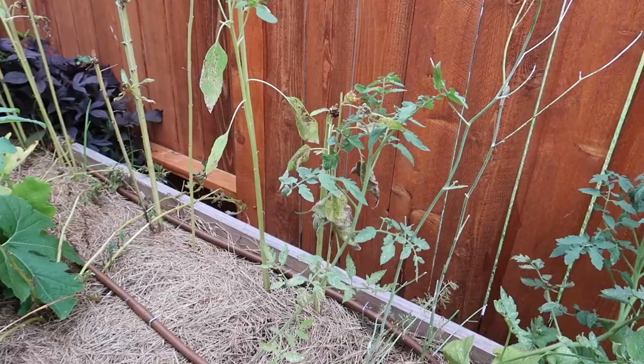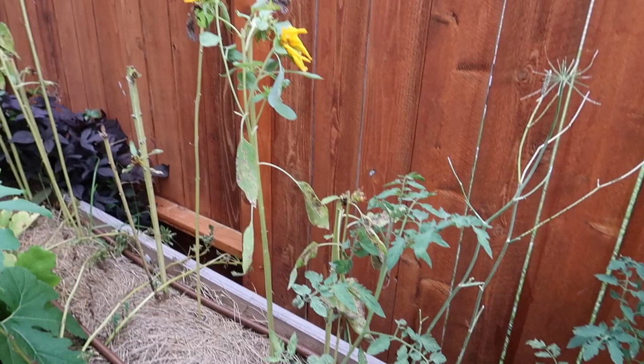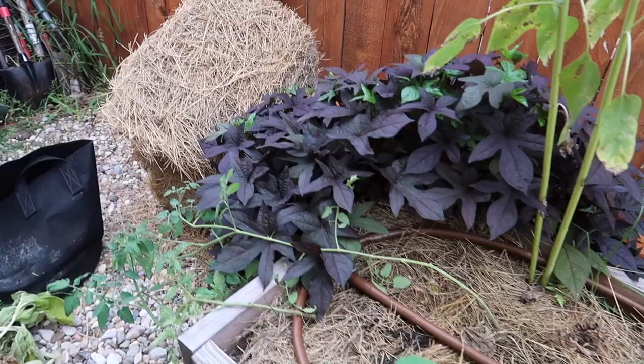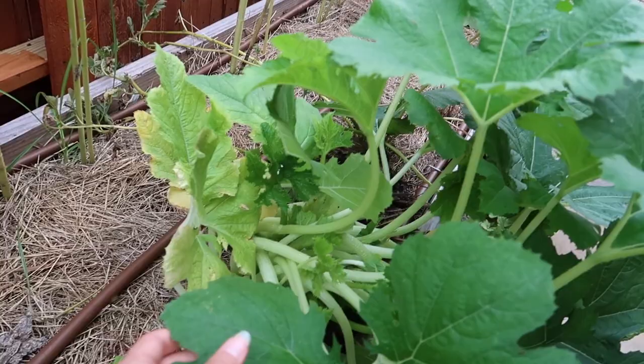Beans didn't happen, but I've gotten these volunteer tomatoes — maybe we get some action from those pretty soon. These sunflowers need to be replaced and I think I'm going to put some more. Look at the size of this leaf — this is my hand for scale. This is gorgeous. Don't underestimate your plants — they try to survive. But it's also becoming a tangled mess and some of this has thrip as well.